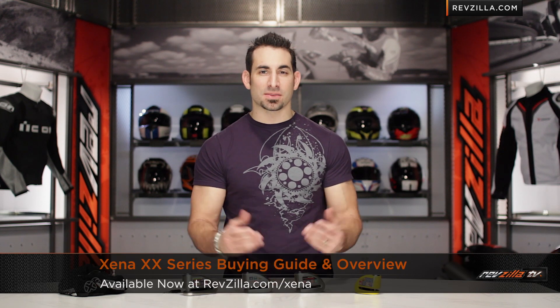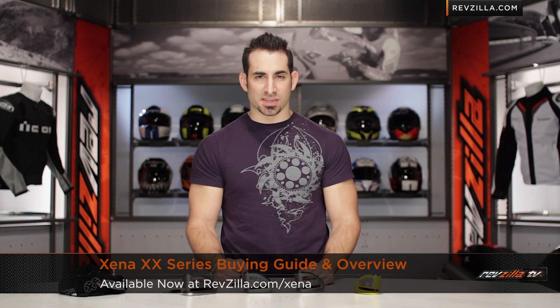Hey, this is Anthony with RevZilla TV, where you can watch, decide, and ride. Welcome to our Xena XX Series Buying Guide and Overview at RevZilla.com. Xena as a whole has been around since the 80s. They're a premium manufacturer of motorcycle security — they do chains, they do locks.